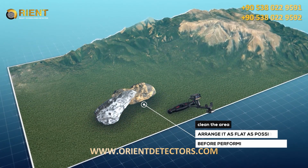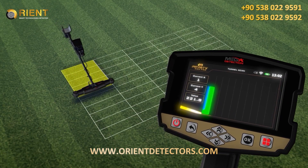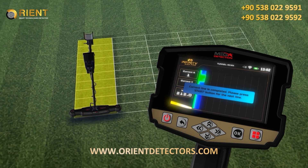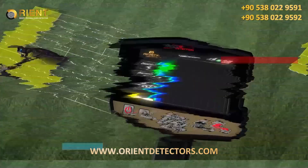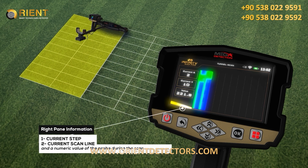If there is uneven land, first clean and arrange the area as flat as possible before performing the actual scan. Continue scanning step-by-step according to the selected scanning path — one direction or zigzag. After each scan line is completed, an alert appears on screen; move to the beginning of the next line and press the start button. On screen, a grid of cells appears according to the number of lines and steps previously set, showing information about the current step, scan line, and numeric value of the probe.